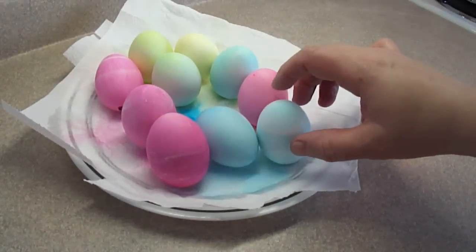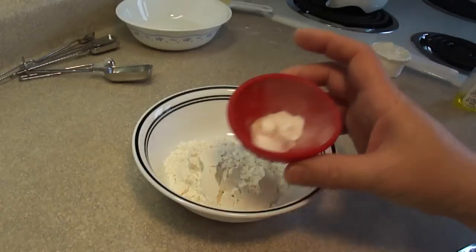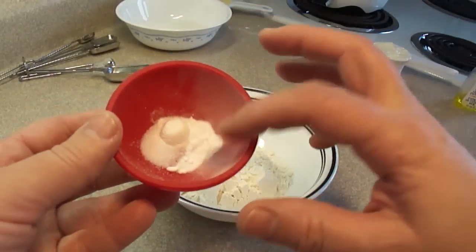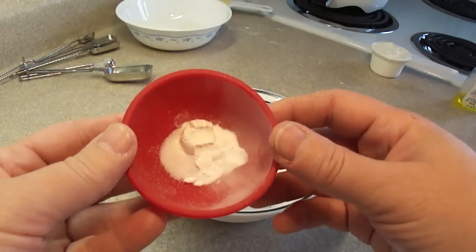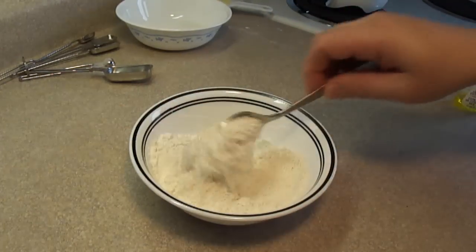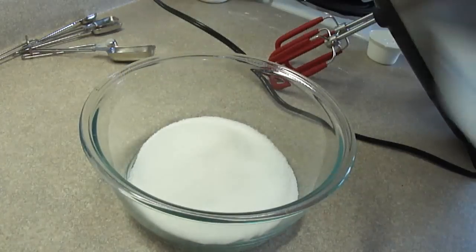Take the colored empty egg shells and place them on some paper toweling to let them dry completely. Now for the cake part, you're going to need: a quarter teaspoon of baking powder, an eighth of a teaspoon of baking soda, and a pinch of salt. Add that to half a cup of all-purpose flour, and stir until combined.